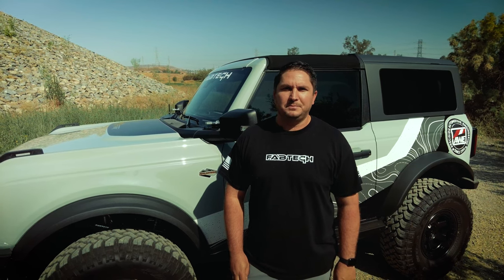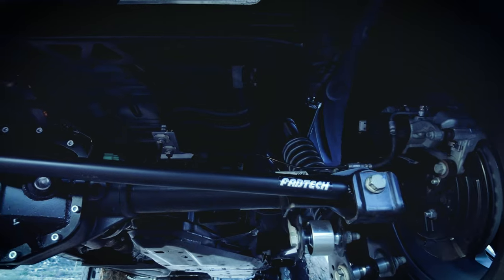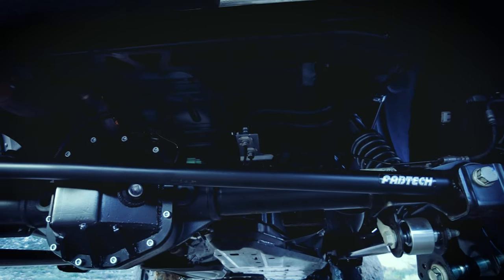Is your Ford Bronco already lifted and you want to increase the suspension strength? Then Fabtech's adjustable track bar is the perfect heavy-duty upgrade. Fabtech offers an adjustable track bar to recenter the axle, providing proper tracking of the wheels.